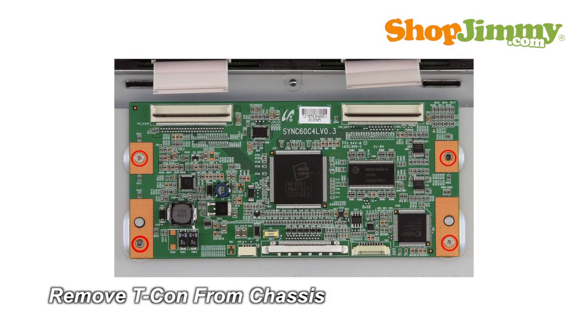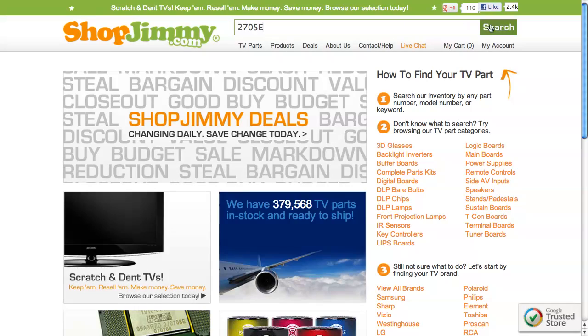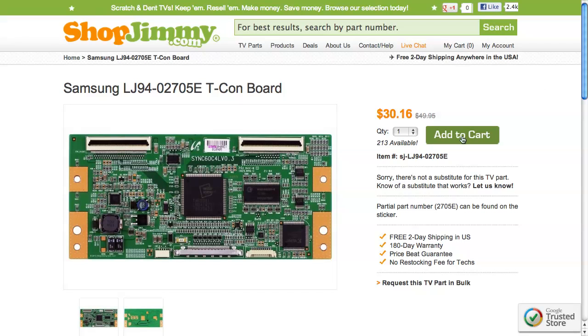Unscrew and remove your original board from the chassis. A partial part number for this item can be found printed on the barcode label. Search your partial part number on ShopJimmy.com to find a compatible replacement. Click on the search results to view important product specifications.